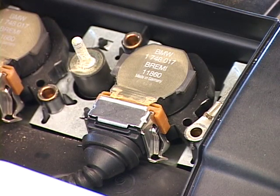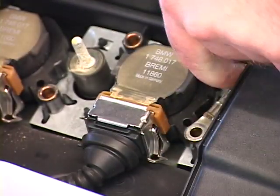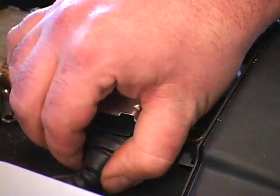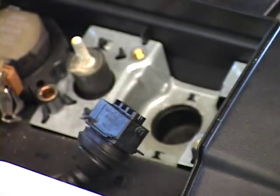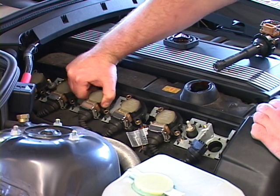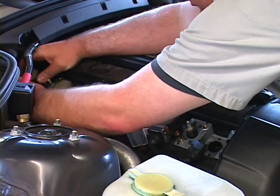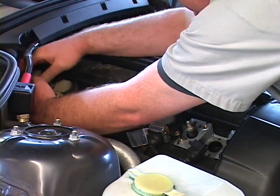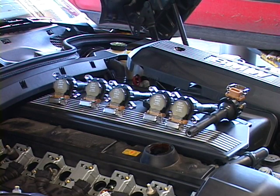Since we're replacing spark plugs on this car, we have to pull the ignition coils off anyway, so I might as well show you exactly how to take them off. There's a metal clip here that holds a connector to the coil, and here's the ground strap. Just pry up the little clip, pull up on the coil, and off it comes. Now we're just going to take the rest of the coils out. With age the coils will stick onto the plugs — just give them a little wiggle and they should come right up. When I take the coils out I usually lay them in order, number one, two, three, and so on, just so they'll go back into the same holes.